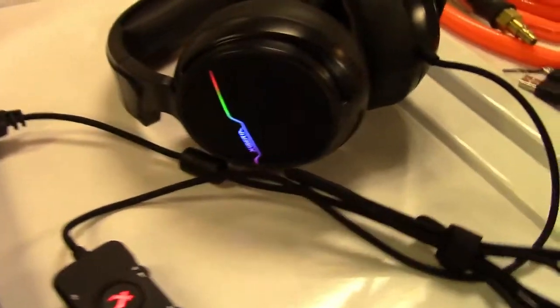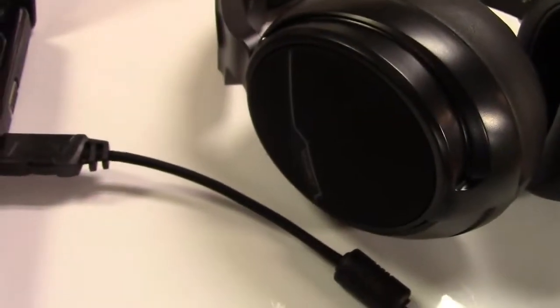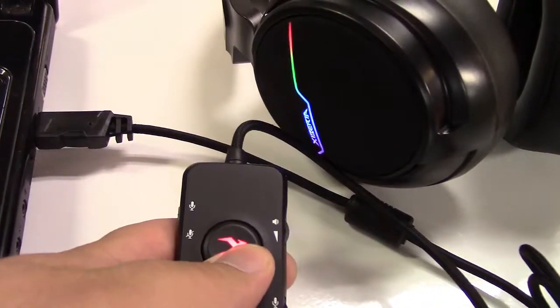Here are the headphones themselves with the RGB on them. It lights up with the logo, and same on this side over here. The little control box has a button on it which is lit up, and that will turn on and off the lights on the headset.